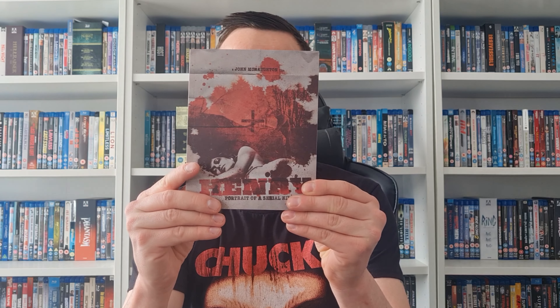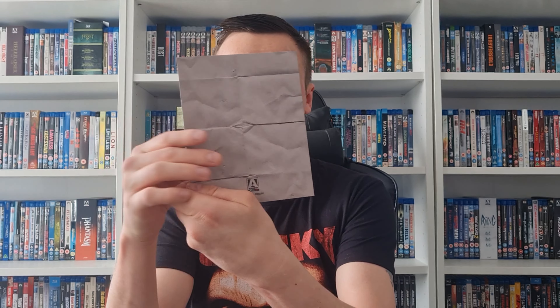I'll probably watch the film first. I don't know if this is a movie where I could do a shocking movie review episode — maybe I will. If you guys think it deserves a shocking movie review episode, let me know down below. And we've got another booklet here — you often get two booklets with Arrow. This is a John McNaughton film.